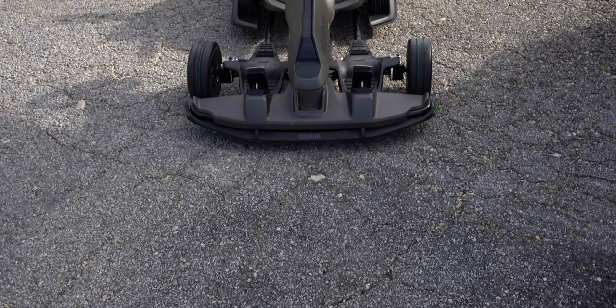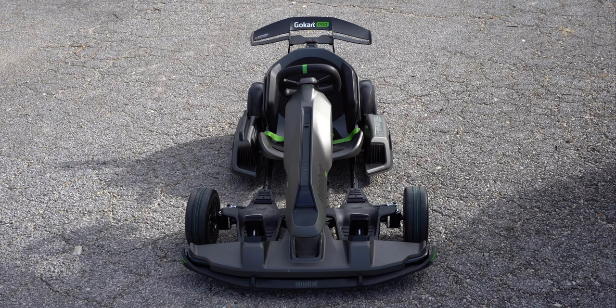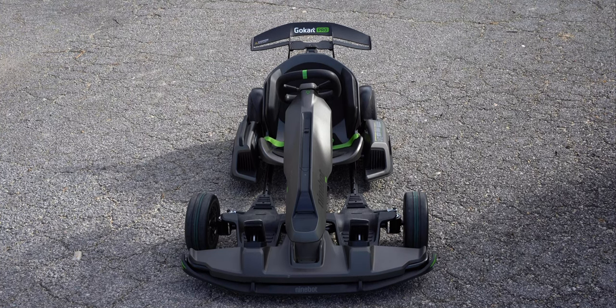In terms of design, this might be one of the most exotic looking go-karts I've seen, especially with its aerodynamic rear wing, its silver and green colorway with its Formula 1 car-like look. It's a pretty exotic looking go-kart.